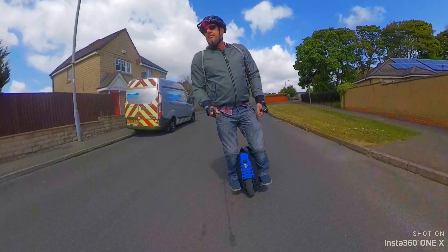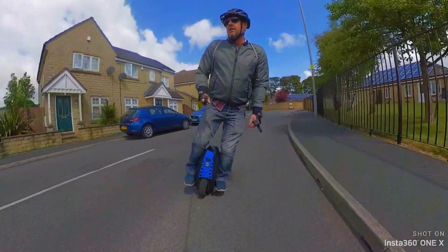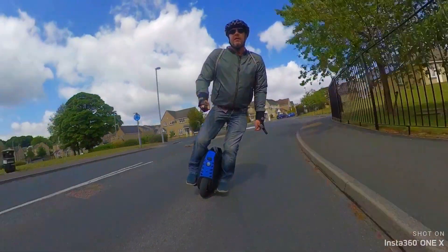I don't know if you've seen back there but the police were coming around the corner. Hopefully they'll just ignore me.